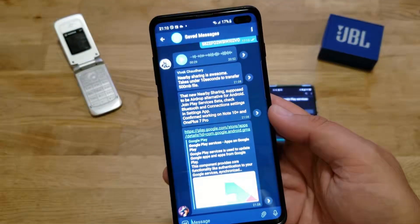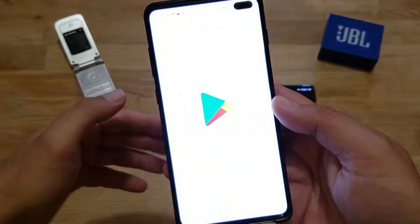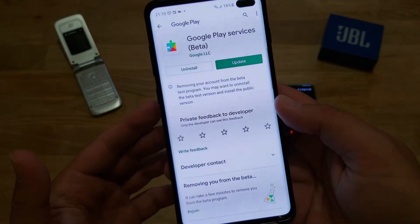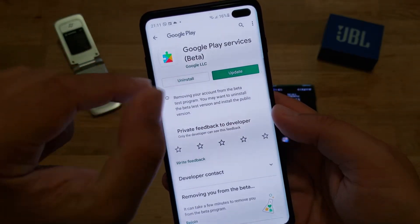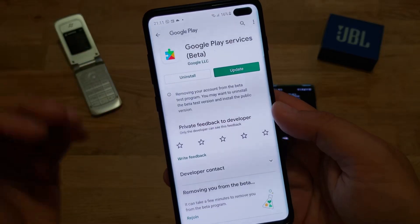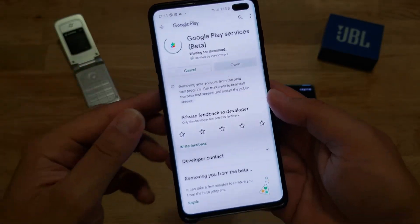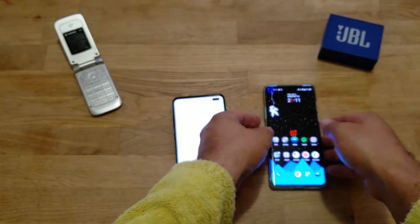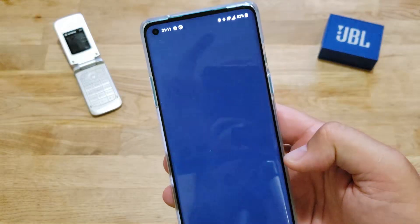I'm going to leave my OnePlus updating and do the same on my Samsung Galaxy S10 Plus. Opening Google Play Services here — because I'm already part of the beta, I can see the Google Play Services beta. I have the same Google account on both phones. I'll hit update here, and while it's updating on the Samsung Galaxy S10 Plus, let me check what happened on the OnePlus 8.